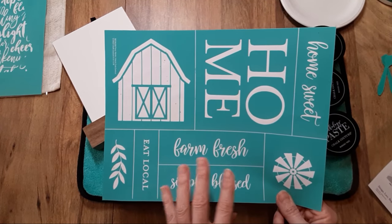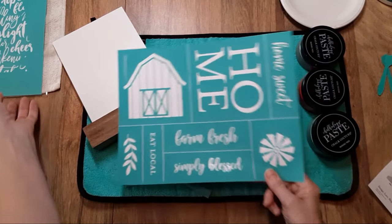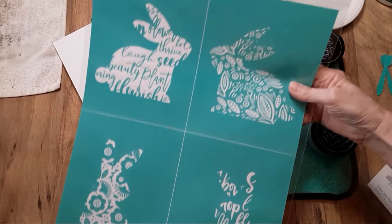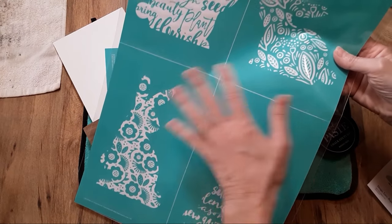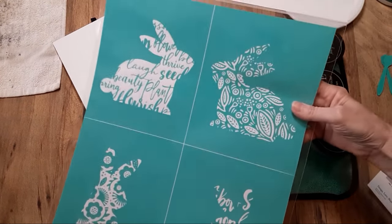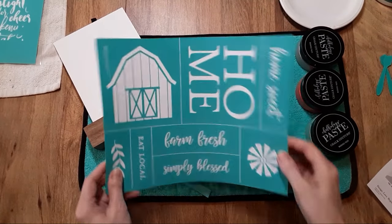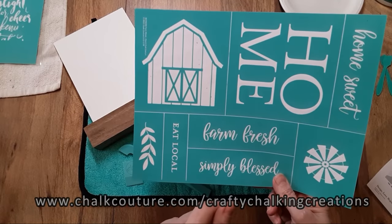You also get exclusive offers and special promotions for club members only. This month's Club Member Special, while supplies last, is this bunny transfer — the Floral and Words Bunny. It's regularly $24.99, and club members can get it for 50% off while supplies last, only for the month of March. So if you're not a club member, be sure to sign up.